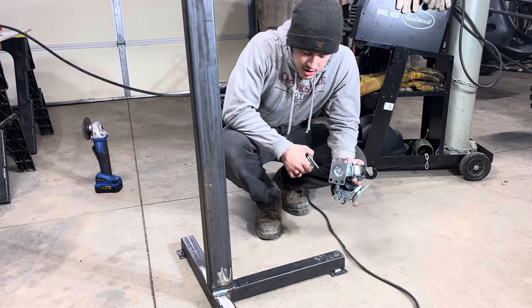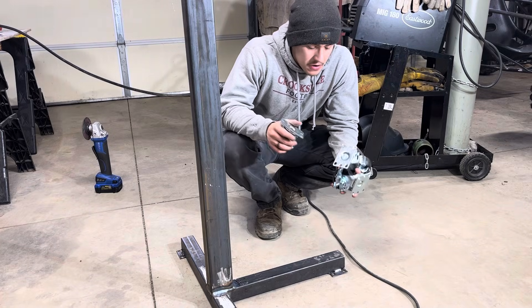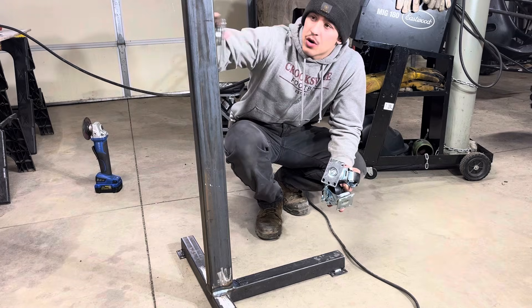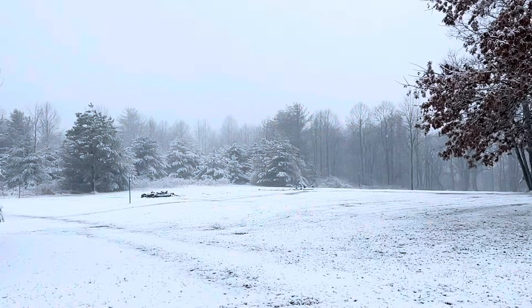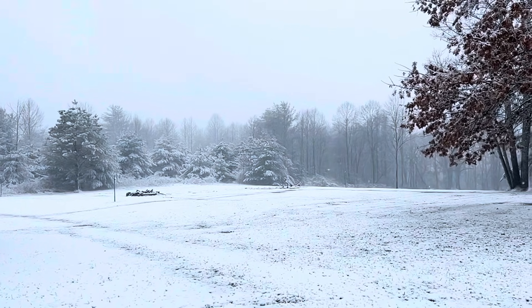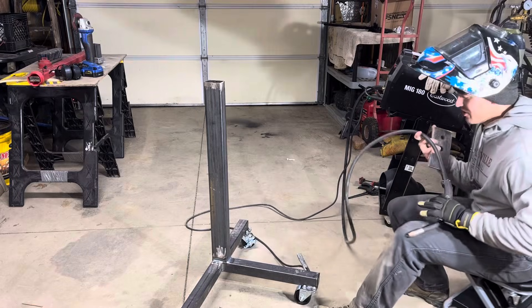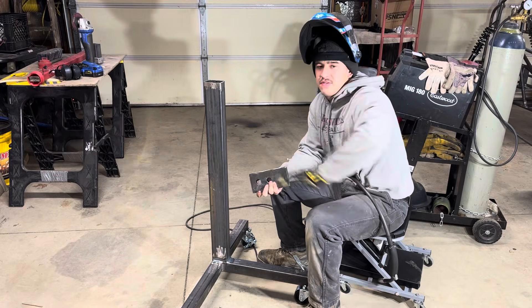I'm going to go ahead and put the casters on because I'm not sure about this height specifically so far. I'm going to put these on and see how high this thing's going to sit because we might trim some off the top. I've made a couple of changes — I decided I was going to shorten the top of this five inches.